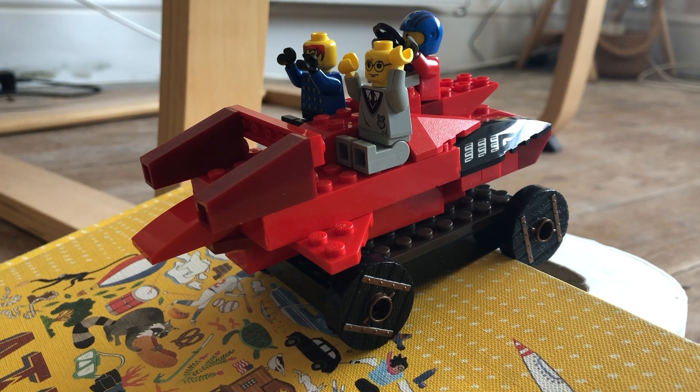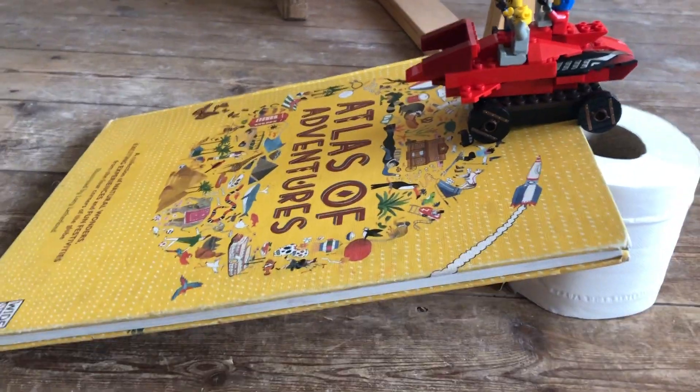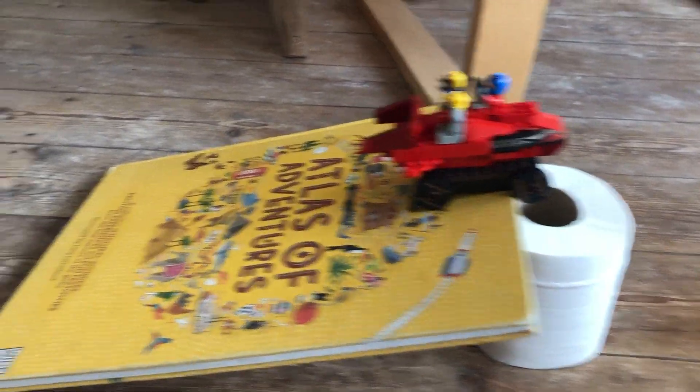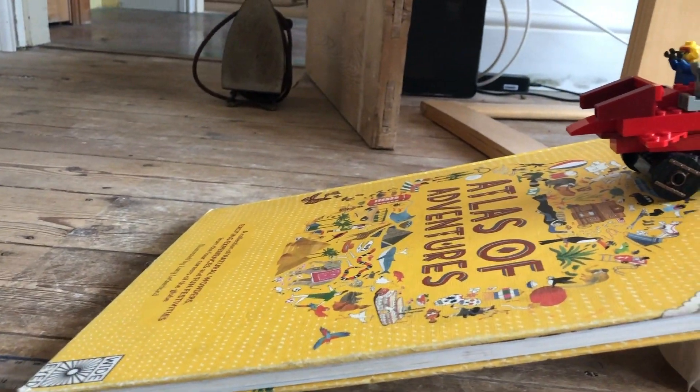For this experiment you're going to need a moving vehicle — this could be a car, a Lego car, something that's got wheels on it, or even a ball — as long as it's going to be able to roll down a ramp. You're also going to need to make your own ramp. As you can see, I have made my ramp using a book and a roll of toilet roll — very handy, and they should be things you've probably got around your house.